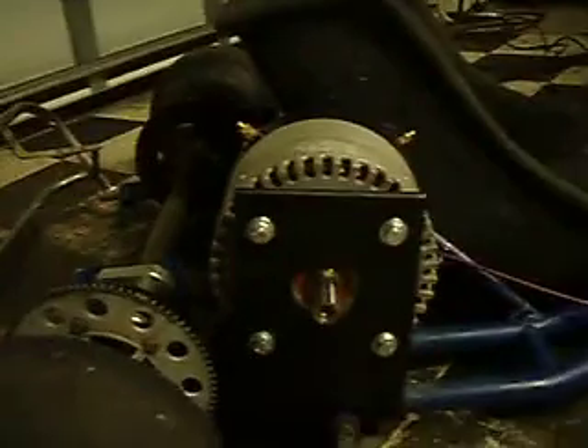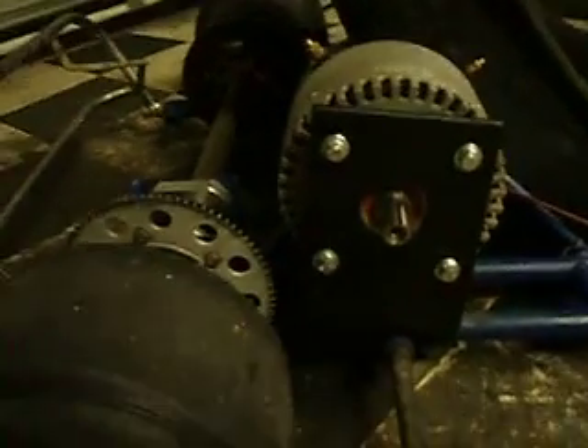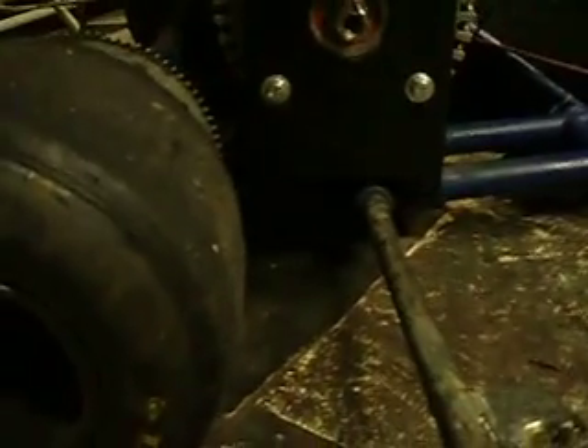There's really no clearance. You have to modify the mounting of the seat. But there it is — the motor mounted. There it is, the finished product. Motor mount.